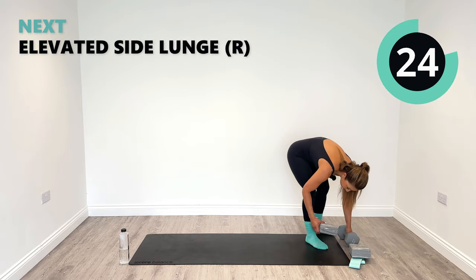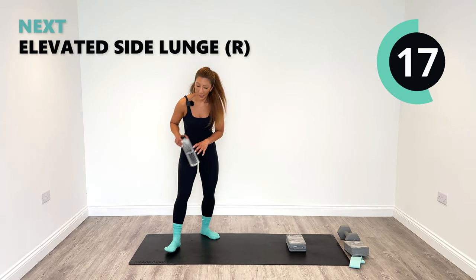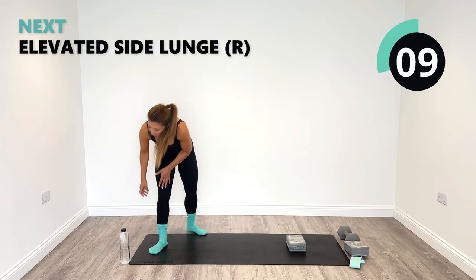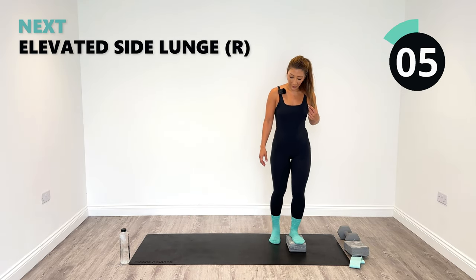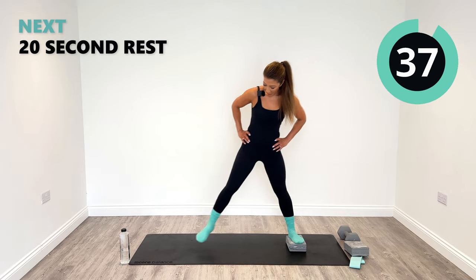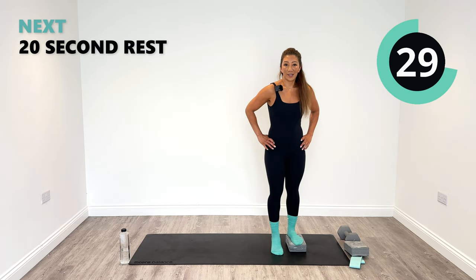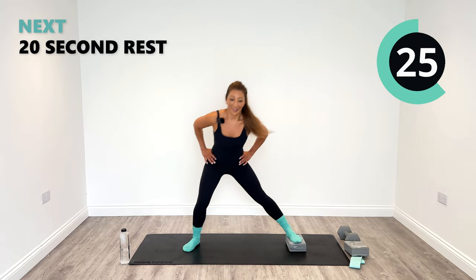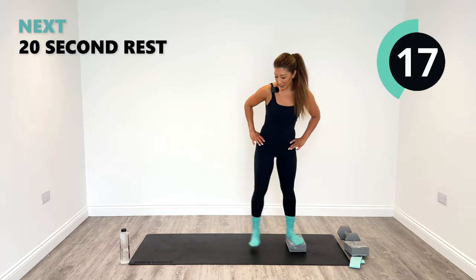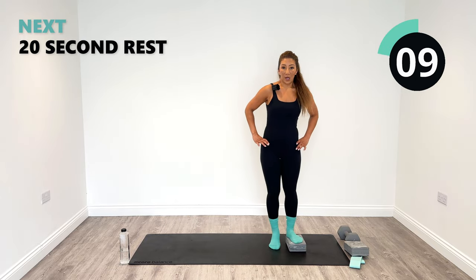30 seconds of rest. Back into exercise number one. Have a little drink if you need to — we're into round three. Excellent work so far, well done. Hope you're feeling it kicking in now — should be feeling nice and warm as well. Let's step out from the right side. 30 seconds between each round seems to go so fast. Halfway on this leg — let's try to get nice and deep, much deeper in these last two rounds. Finishing nice and strong so we can really feel the work in our inner thighs.